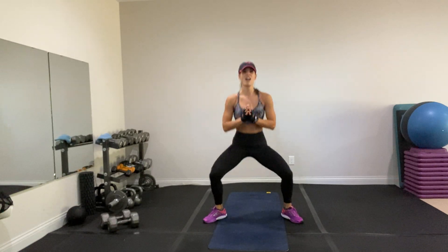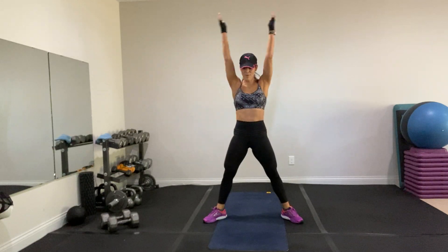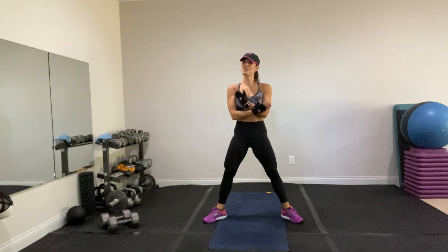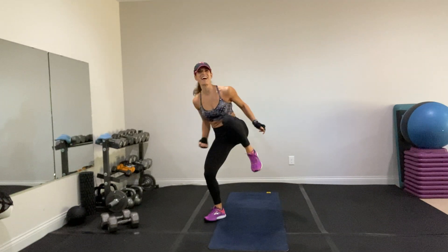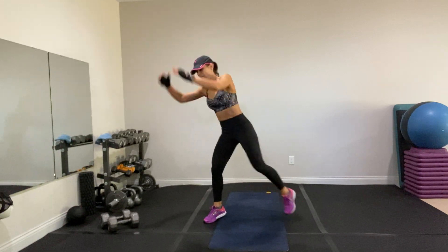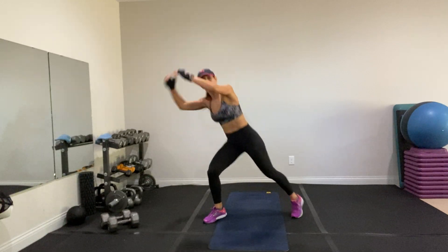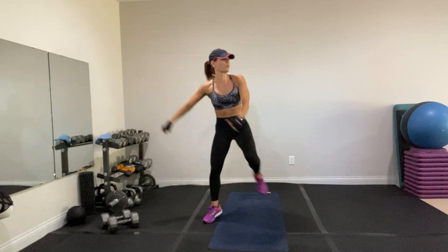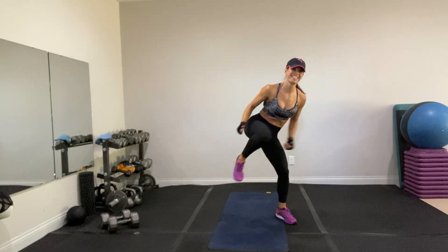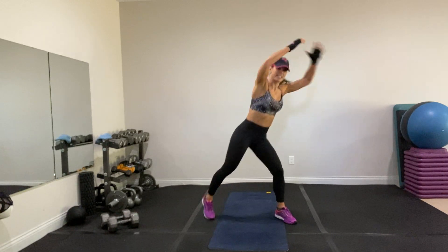Plie squat — down and up. You can add some arms, nice long arms. Belly in. Stand proud, sink your hips between your heels. One knee up — doesn't matter which knee, I'm going left. We're just getting warm. Four, three, two — arms up, switch sides. Come on, march, breathe. Stay there, deep down, put your arms up.